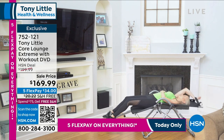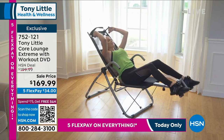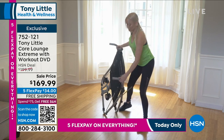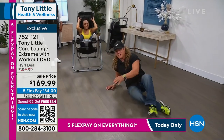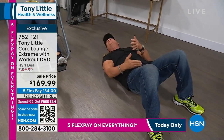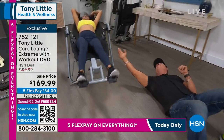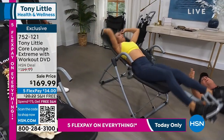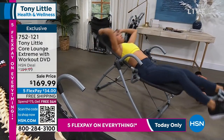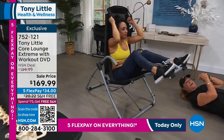Tony hasn't done abs on the floor in years because there's a better way. On the floor: squeeze, stretch — how much range of motion do you have? None. Look how far back she can go in the chair — all the way back. For people who have back soreness, they can stretch their back, their hips, and their abs. When you're doing abs, just turn a little bit sideways.